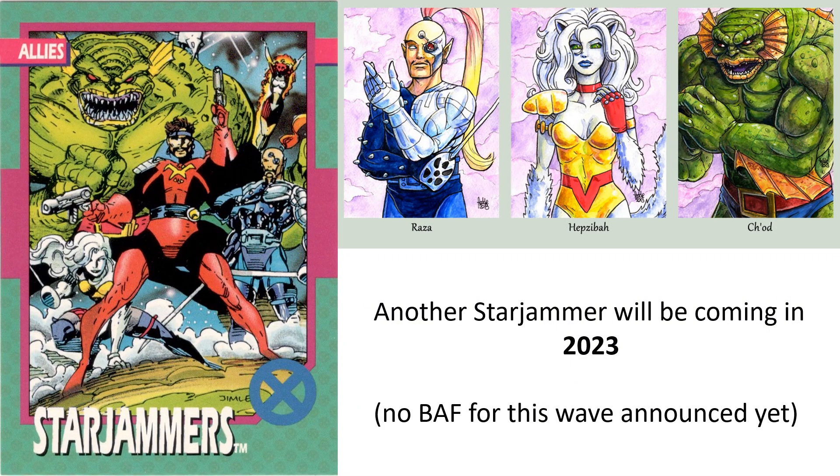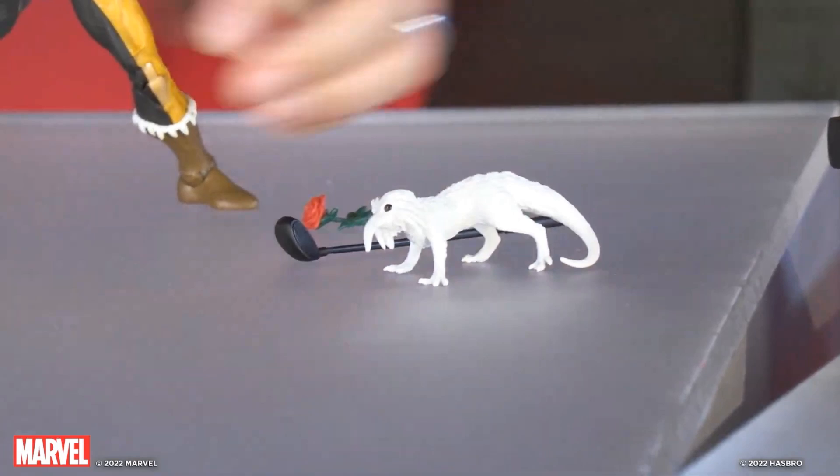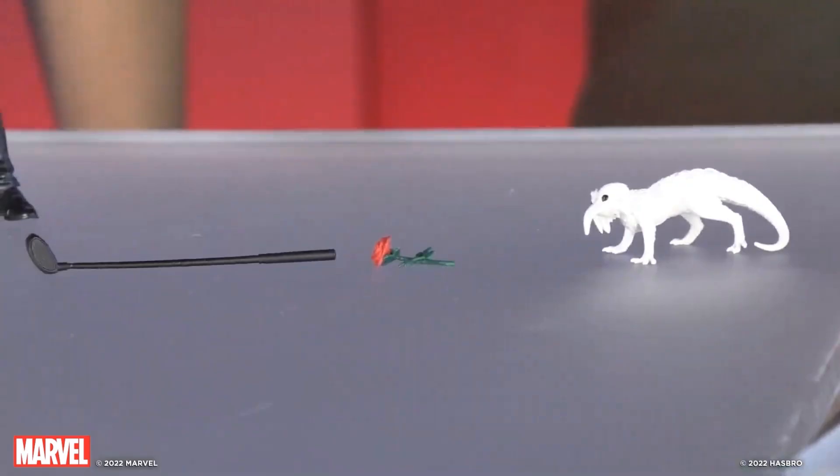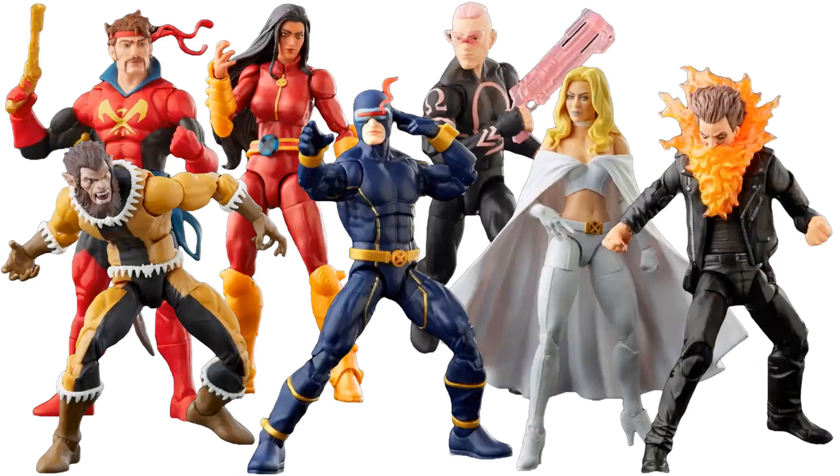We got a little tease that we'd be getting another Starjammer in 2023. The Rose had a little golf club, and there was a little Cr'reee — Chod's pet animal. So we knew we'd be getting Chod as a build-a-figure or possibly deluxe. Here we go — we finally see another Starjammer besides Cyclops and Havok's dad Corsair. The full wave was shown but no build-a-figure confirmed yet — though I believe they teased it.